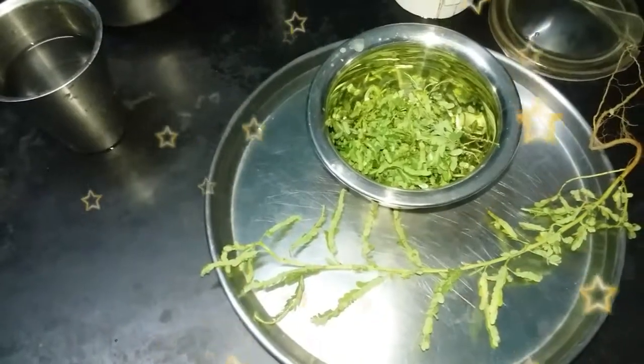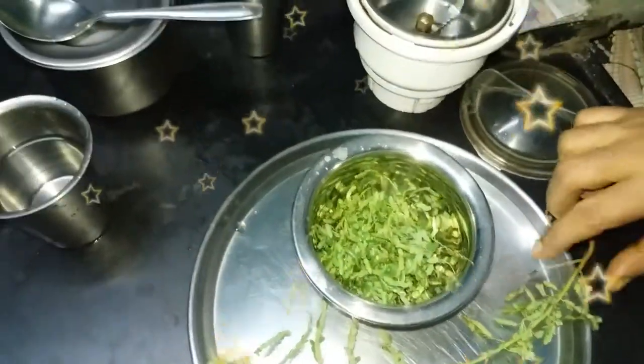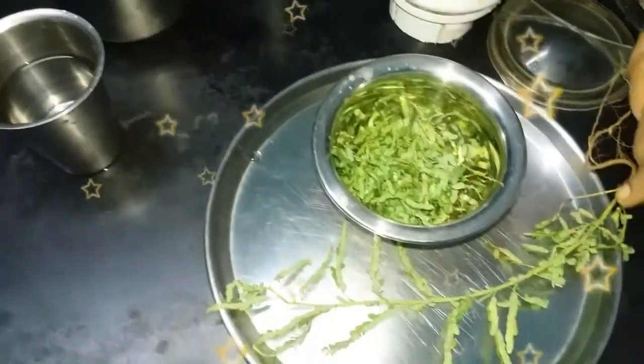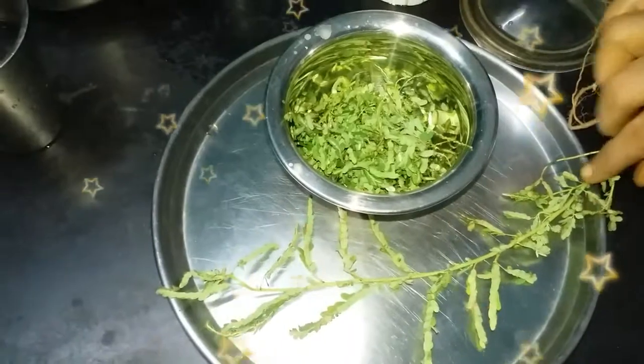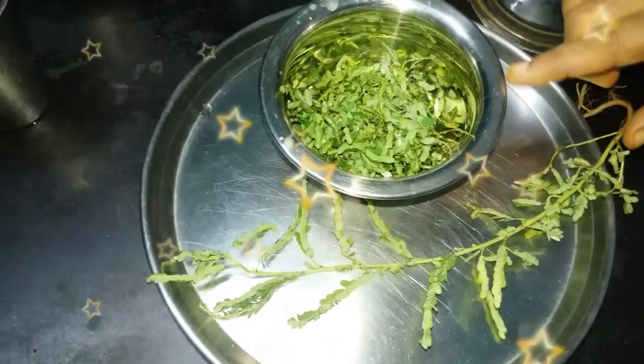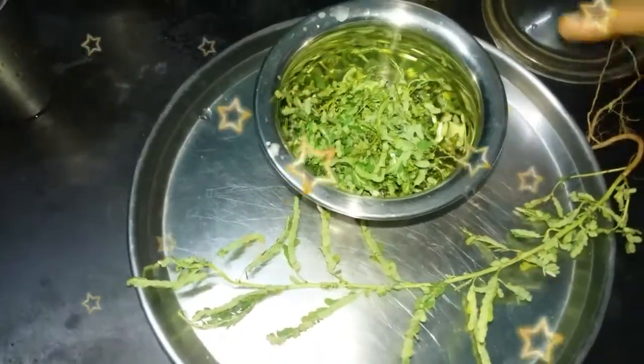You can put it in the oven for a day. The oven is very good. We will not be able to cook it if you want to cook it. This is how to cook it in the pan.